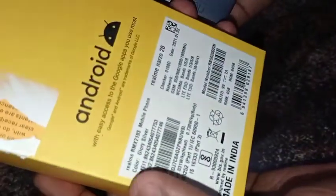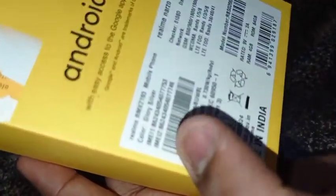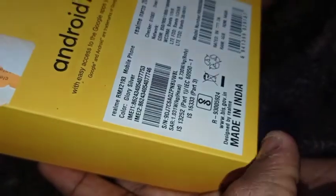The color is Glory Silver. Other colors are also available. Here is the color — this is a Star Canvas finish.